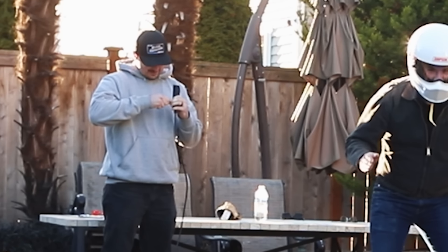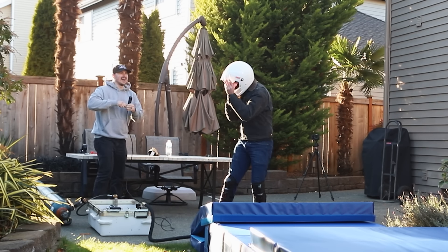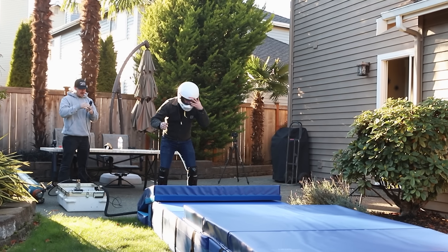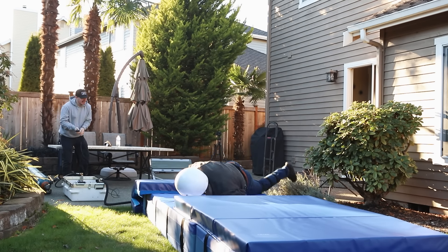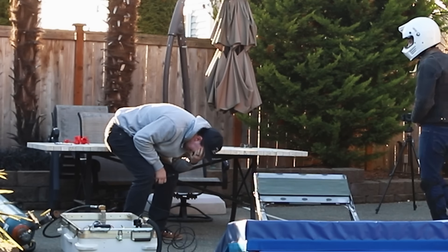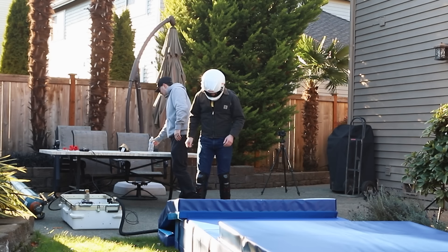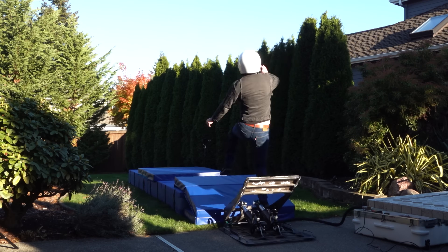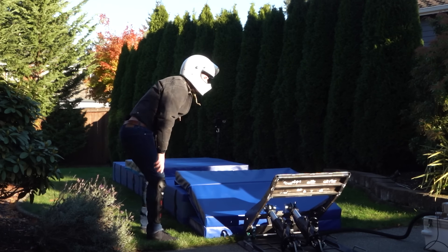Okay, I'm going to put my feet wide, kind of get a squat and lean forward a little bit so I don't go up or backwards. On my mark — three, two... you can't fake me out like that. Okay, three, two, one. 80 psi in three, two, one.